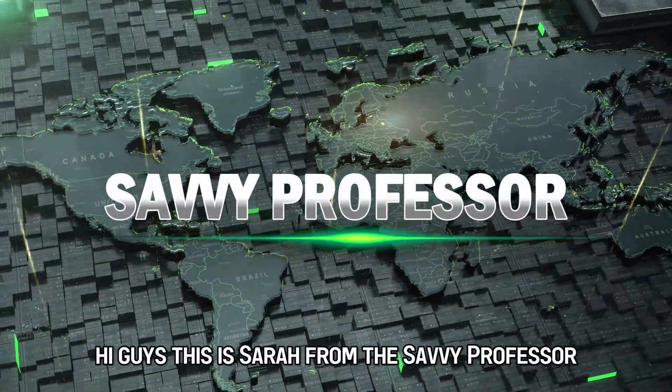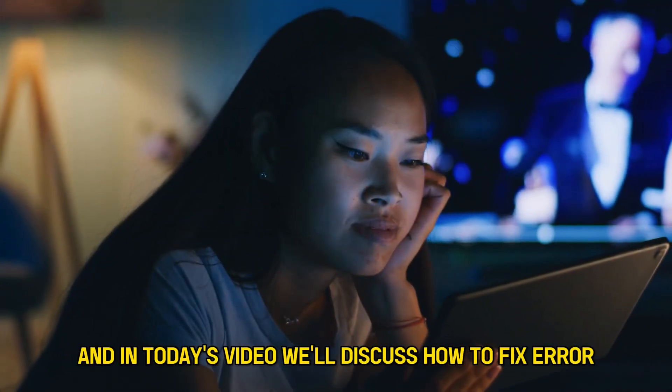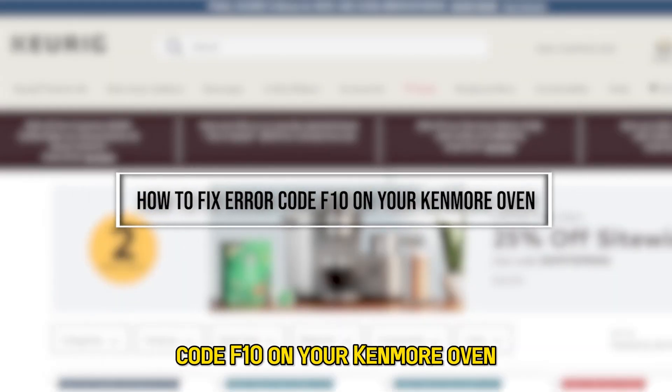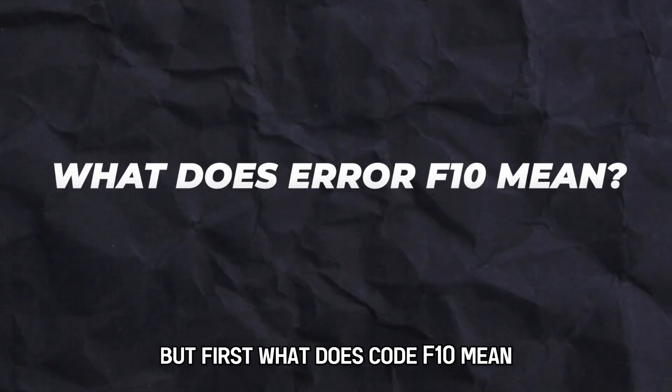Hi guys, this is Sarah from The Savvy Professor, and in today's video, we'll discuss how to fix error code F10 on your Kenmore oven. But first, what does code F10 mean?